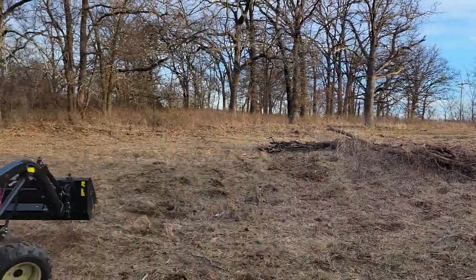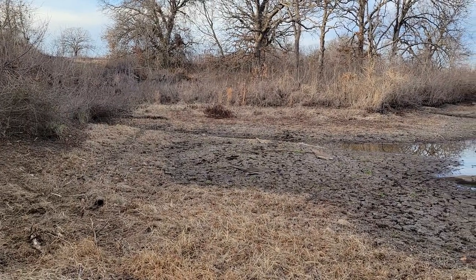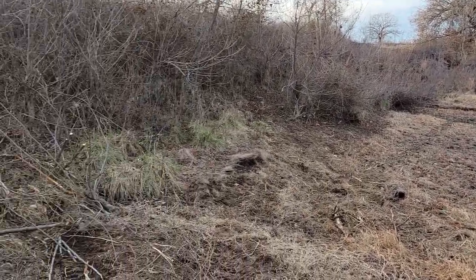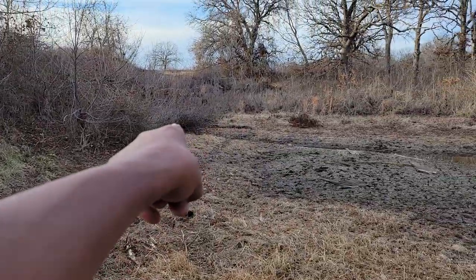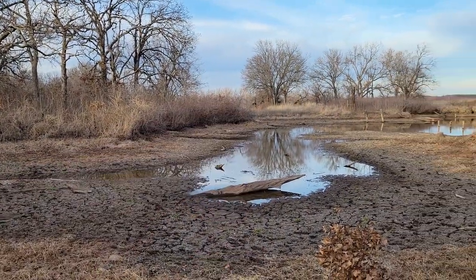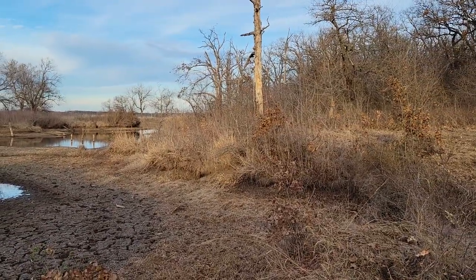Here's the other side I got cleaned up a little bit. I gotta get over there and get all that cleared before this water fills up again. You can see I've got quite a few little beaver tunnels up under here, so they've been using this area for quite a while — no one's been down here in years.